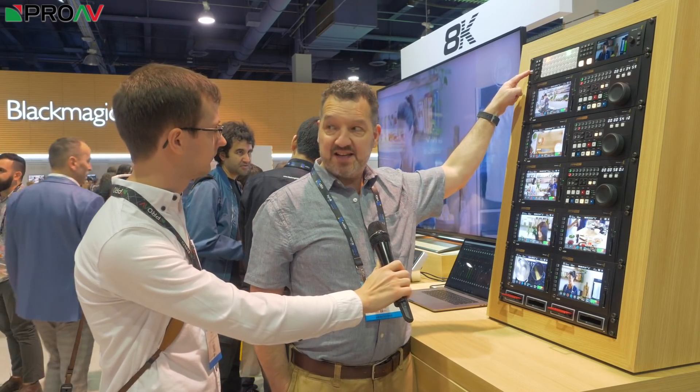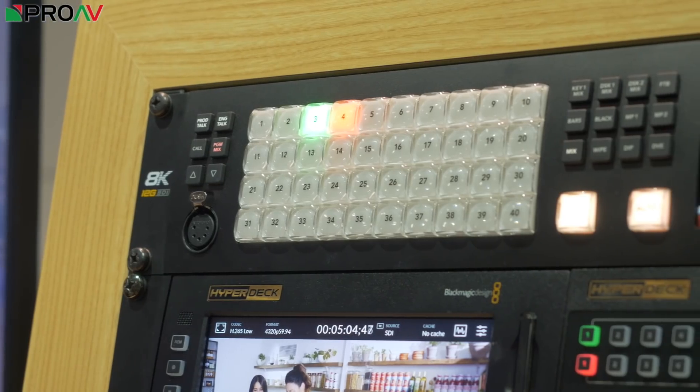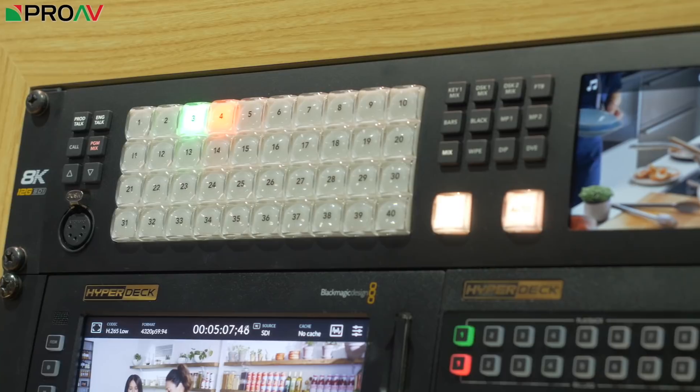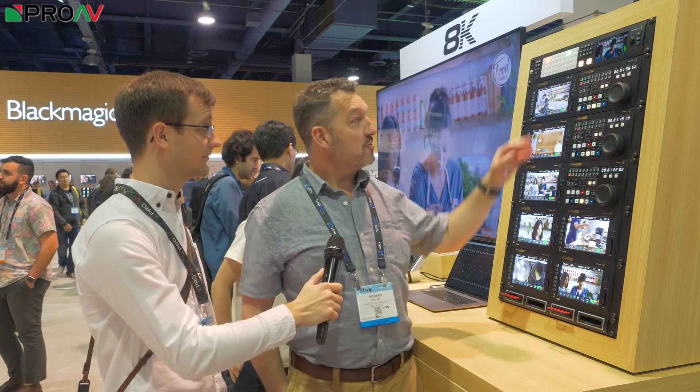So what are we looking at? There are sort of four new products. We start off with the new 8K ATEM Constellation. The ATEM has previously been 2ME, 4ME, 1ME, TV Studio. The Constellation sounds a lot bigger — it's quite an epic name. The Constellation is quite something. We've got 40 UHD inputs and 24 outputs, so this is an astonishing vision mixer. Forget about the 8K functionality — we've already got a 40-channel UHD mixer here.